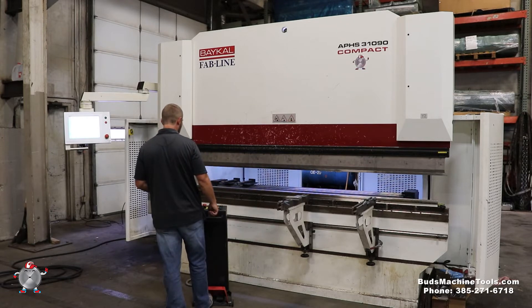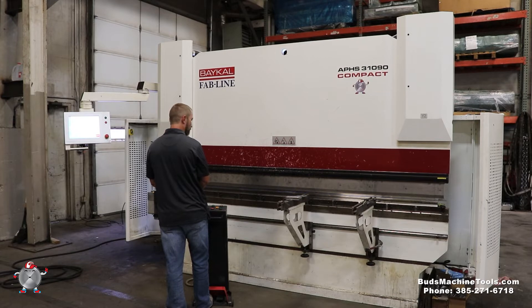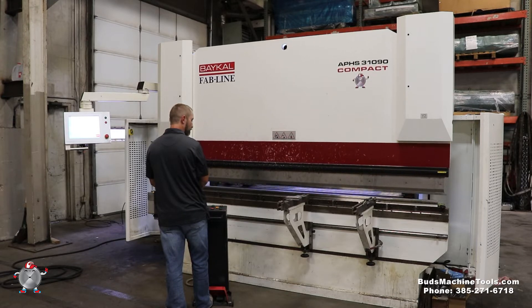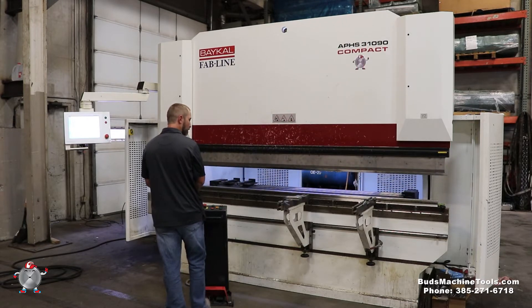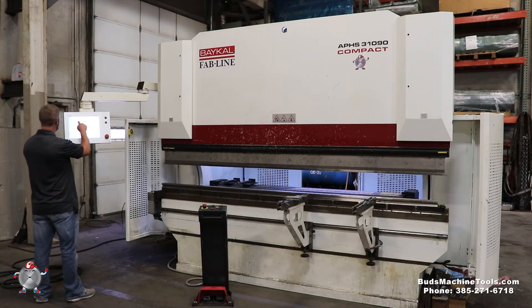I'm going to go ahead and bring the Ram down. Now I'm going to go ahead and add another step so you can see the back gauge in the process of that. I'm going to do a 90 degree again. Now I'm going to change it to a 12 inch on the second bend.